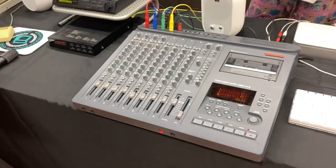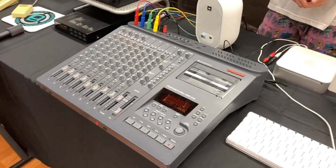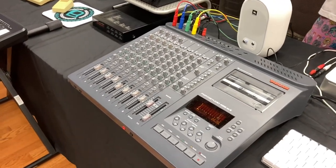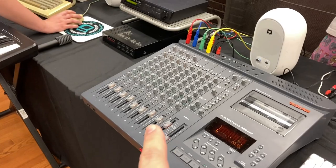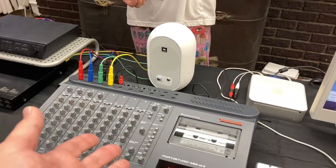I've got a big TASCAM here. Contemporary to when all this stuff was new, this was 100% the way to do it. So if you're gonna compose, you've gotta have a way to record everything if you're gonna mix in other sources and stuff like that.